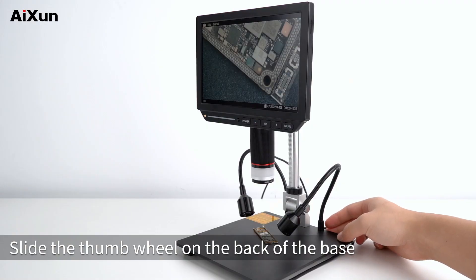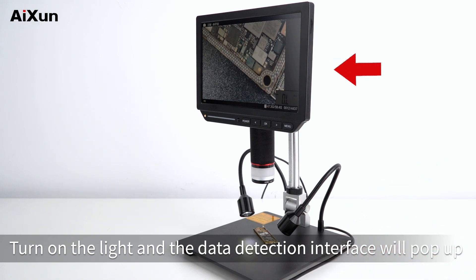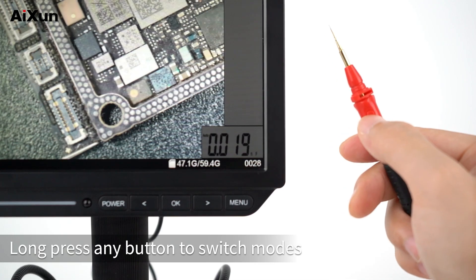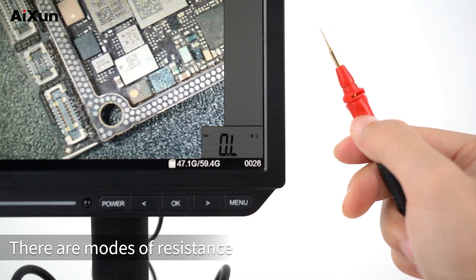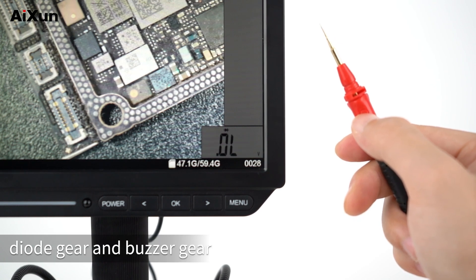Slide the thumb wheel on the back of the base to turn on the light, and the data detection interface will pop up. Each of the red and black probes comes with a button. Long press any button to switch modes. The available modes are resistance, voltage, diode gear, and buzzer gear.